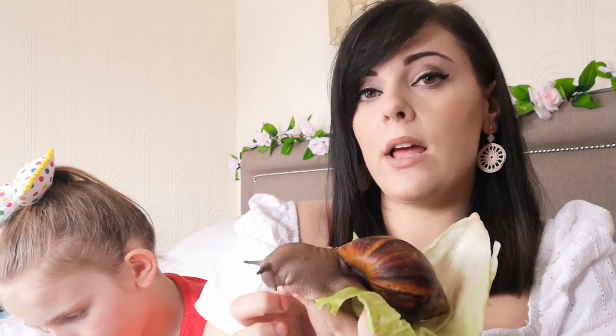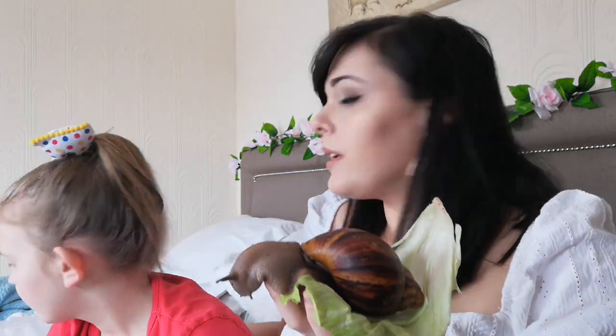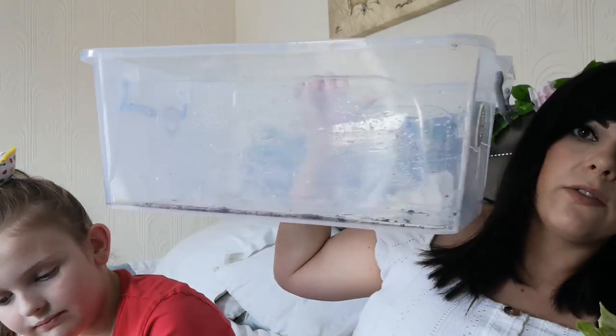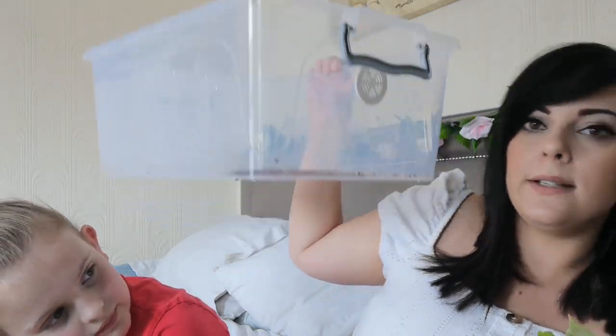Moving on to housing, there are two viable options really. You could either use a modified aquarium, or what I prefer to use are the really useful boxes — you'll find them in most department stores. It's going to be something like this, and they've got the lockable lids.